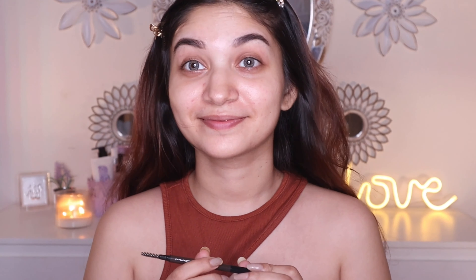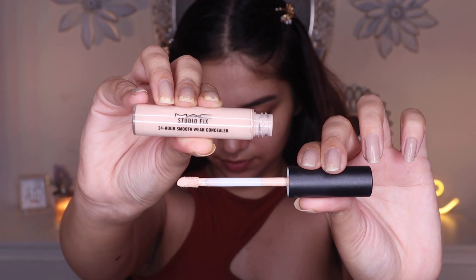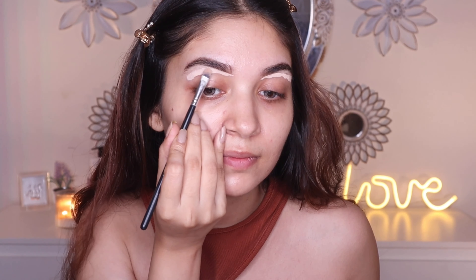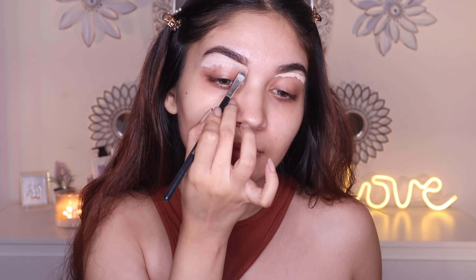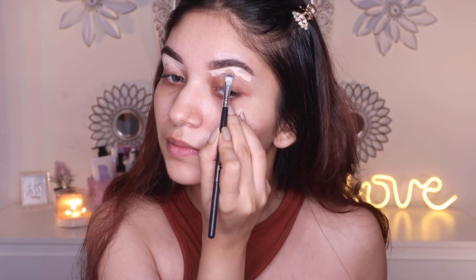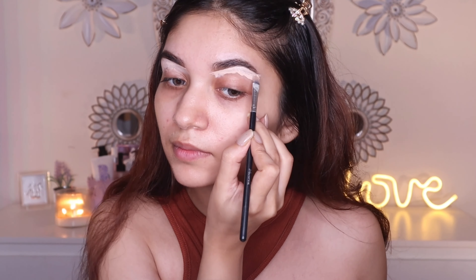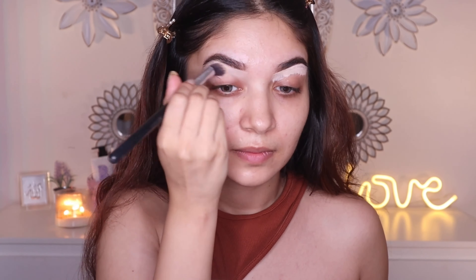Moving on to the concealer, I'm gonna use the MAC Studio Fix 24 Hour Smooth Wear Concealer in NW22. I'm gonna clean the brows and also prime my eyelids with it. I'm roughly applying the concealer under the eyebrows, then using a small flat brush to create a really straight line below the eyebrow, and dragging the remaining concealer down.